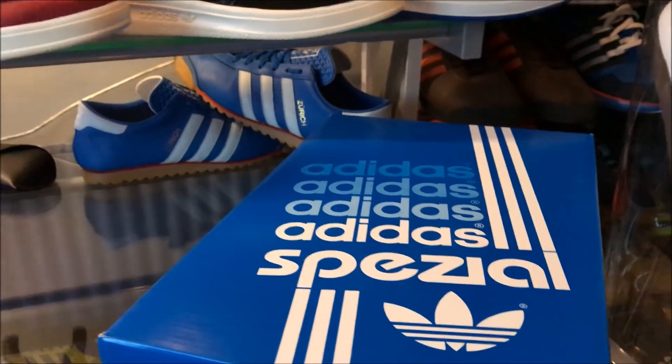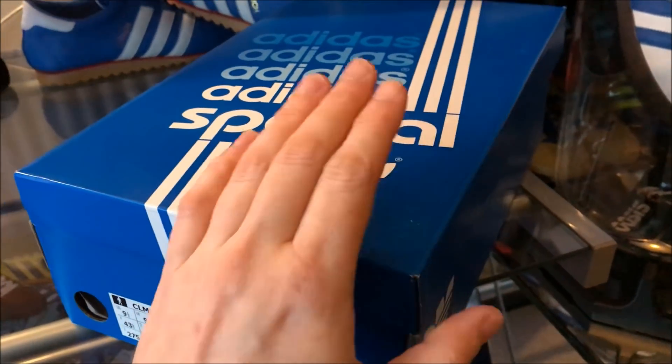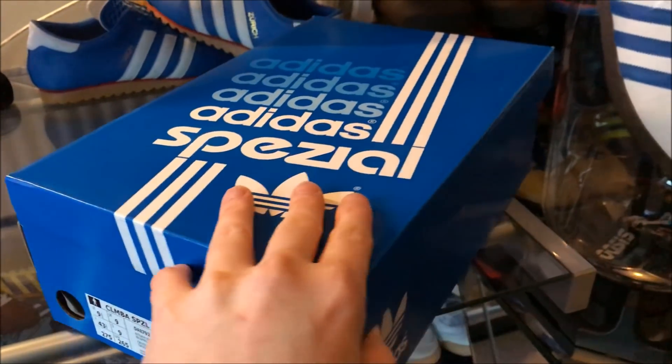So anyway, without much further delay, let's unbox these bad boys.